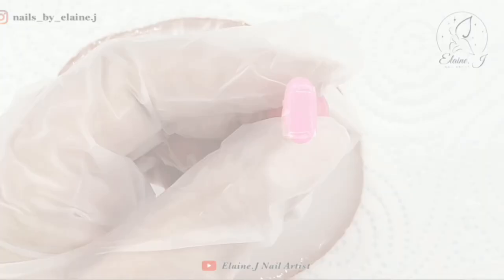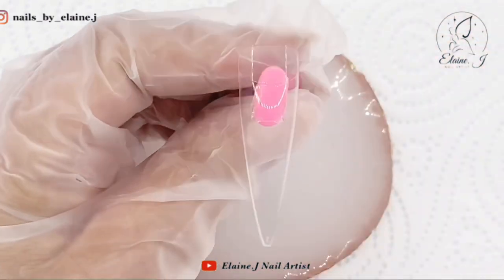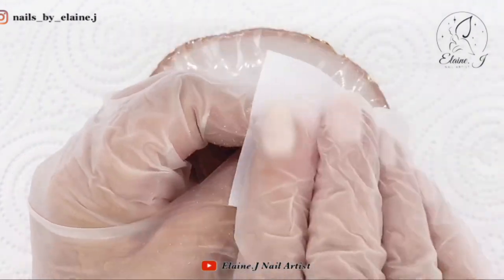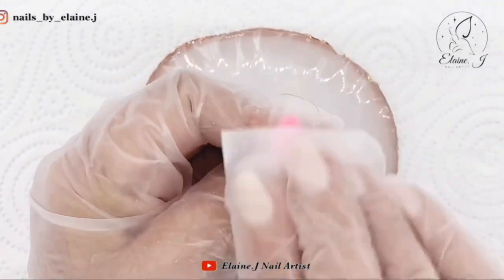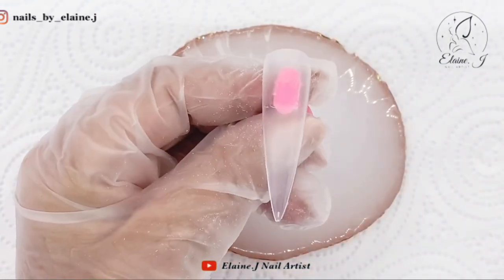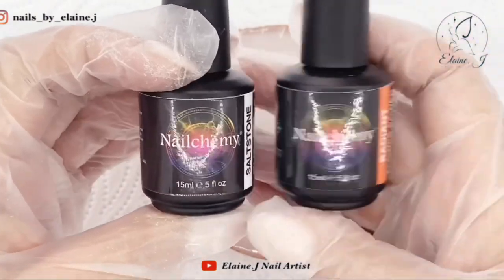Hi everyone and welcome to another video. I'm just showing you there - I just use the little sticky dots, then pop the tips on, buff it down, wipe it over with some gel cleanse, and that's your nail prep done. We're going to be doing a few techniques on this design today.